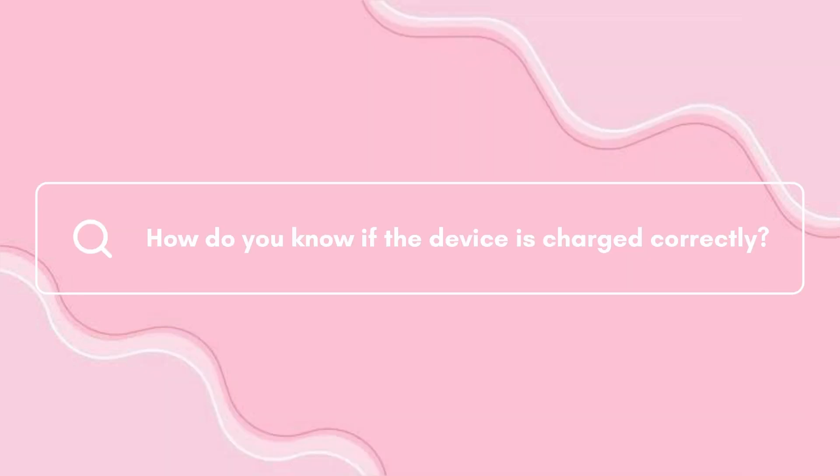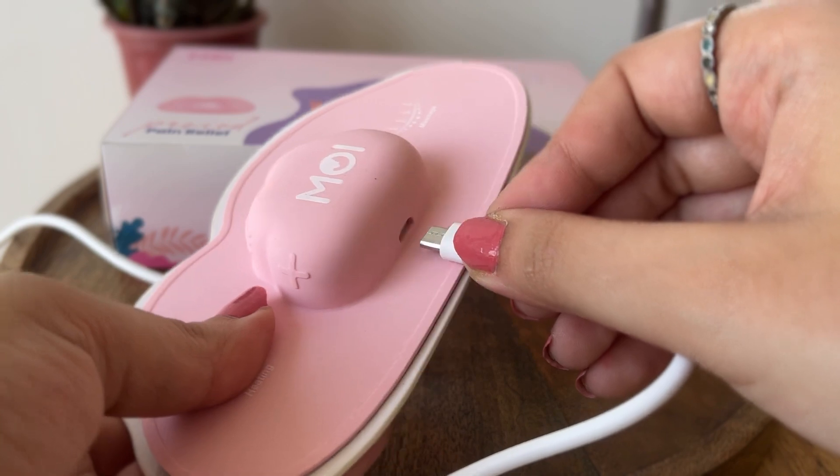How do you know if the device is charged correctly? The red light on the device goes off once it is completely charged.